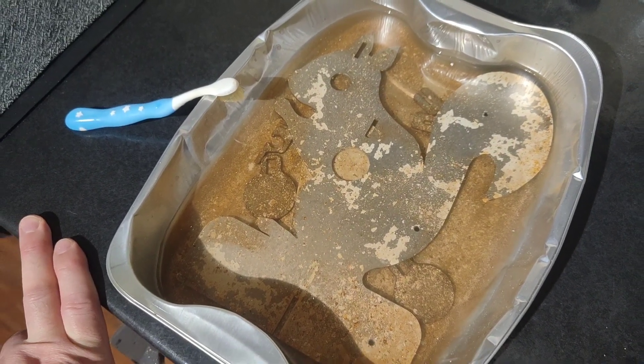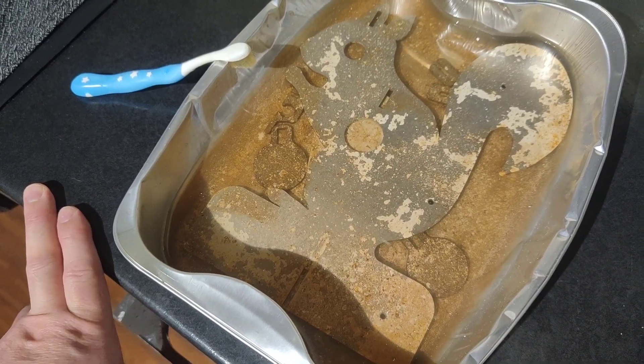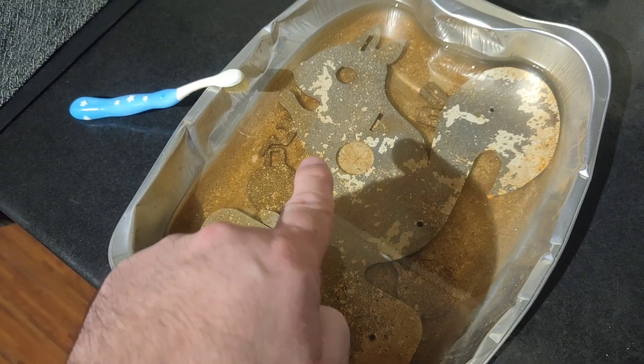It'd be nice to get some paint on it so at least it's sealed without any flash rust, and then I can see about maybe making a reducer.